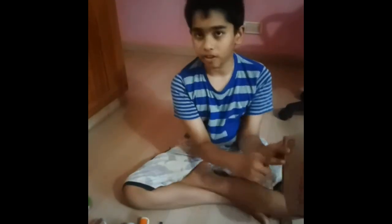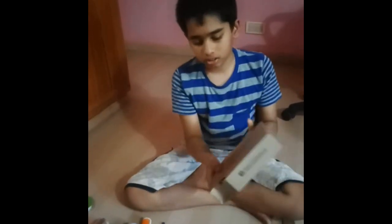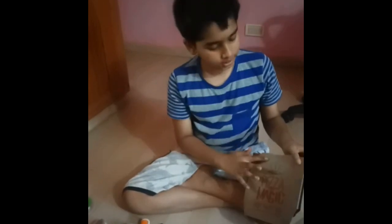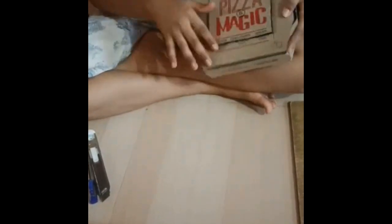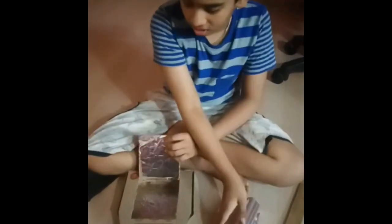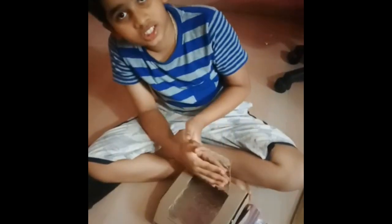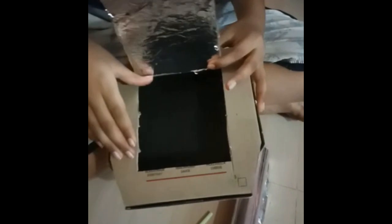First we need to take 1.5 inches on all four sides and make a square like this. Next we have to cut on three sides and leave the third side open for it to be a flap, just like this. Now we have to take the aluminum sheet and using glue paste it inside the flap and on the floor of the box.